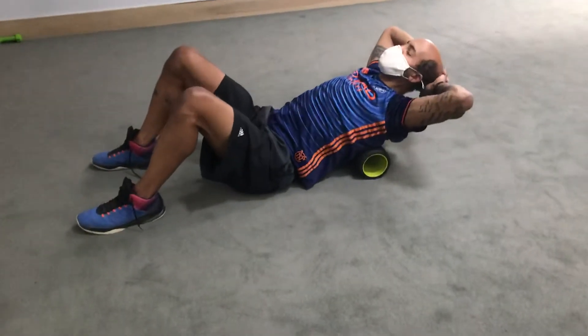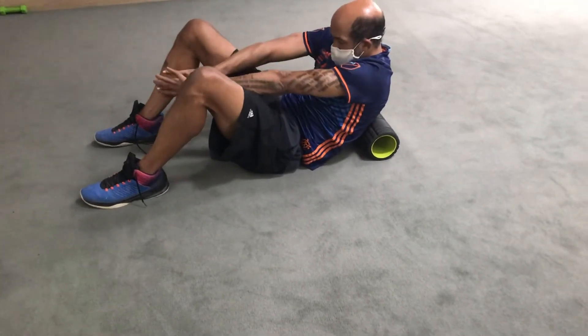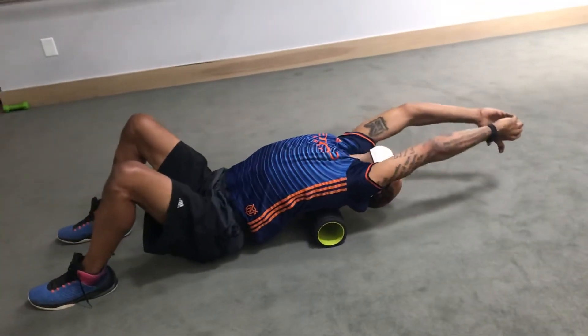Let your butt drop to the floor, hands reach in between your legs, thumbs down. Now reach overhead, follow your thumbs with your eyes, thumbs towards the carpet, reach.